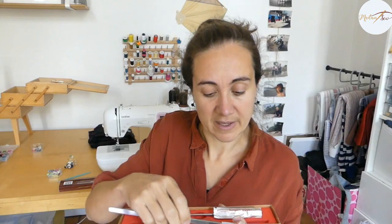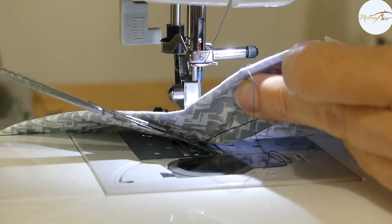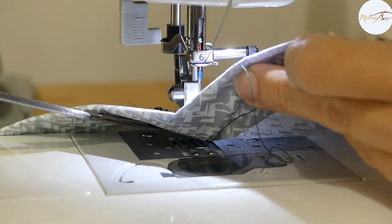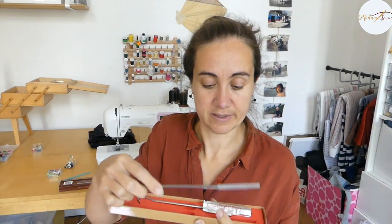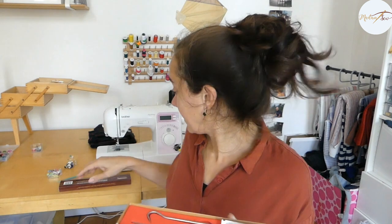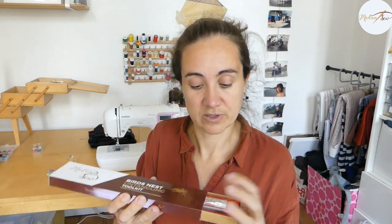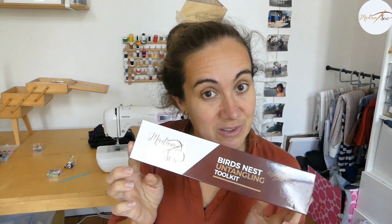Then I take my knife — ultra sharp and really thin — and I can cut the threads underneath the fabric if necessary. There's also a little spare blade inside the box. The box acts as safe storage for the ultra sharp knife. It comes with some instructions, and you can buy it on madamsow.com.